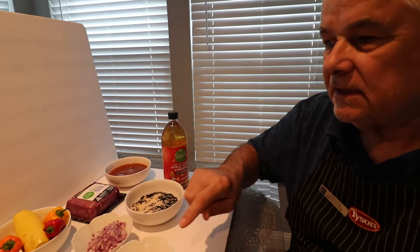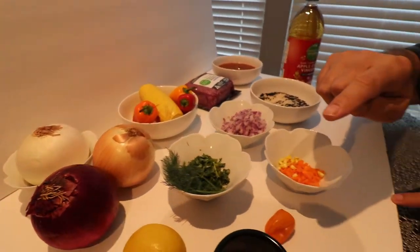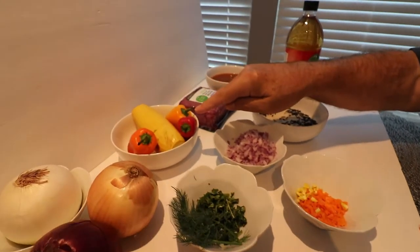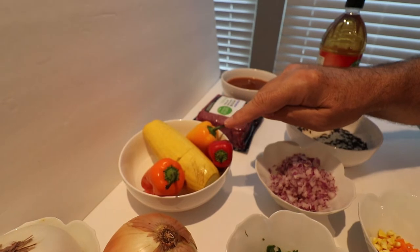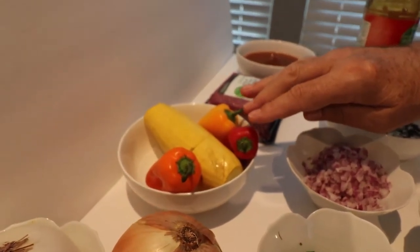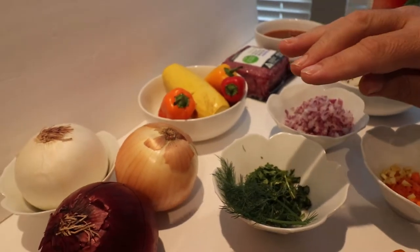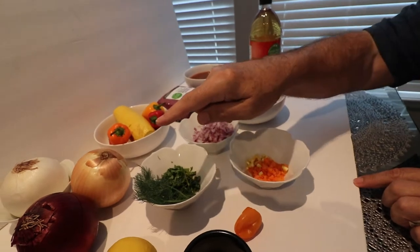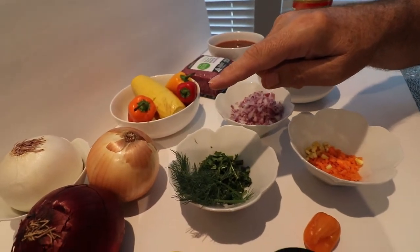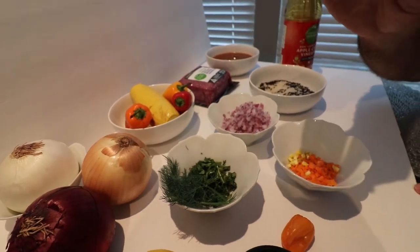First let me talk about ingredients. We have three big onions here. We have some peppers and zucchini and that would be the second dish. The first three with onions is going to be a classic dish and it's called Sogan Dolma, which means stuffed onions.